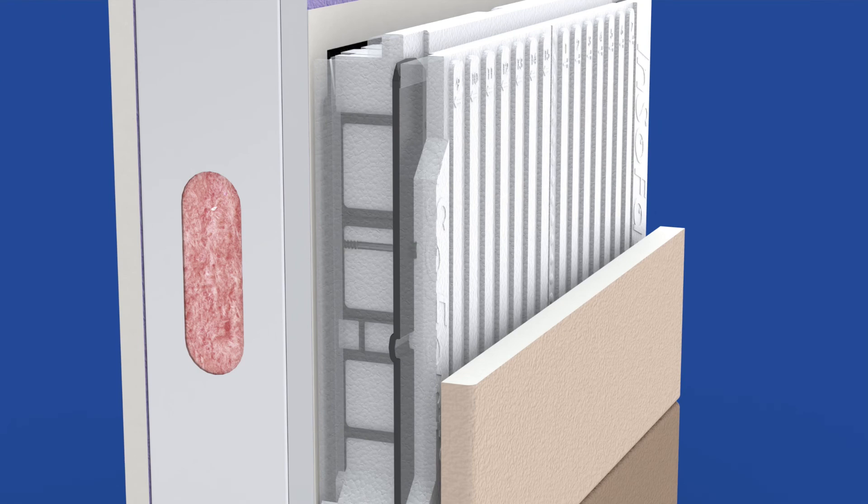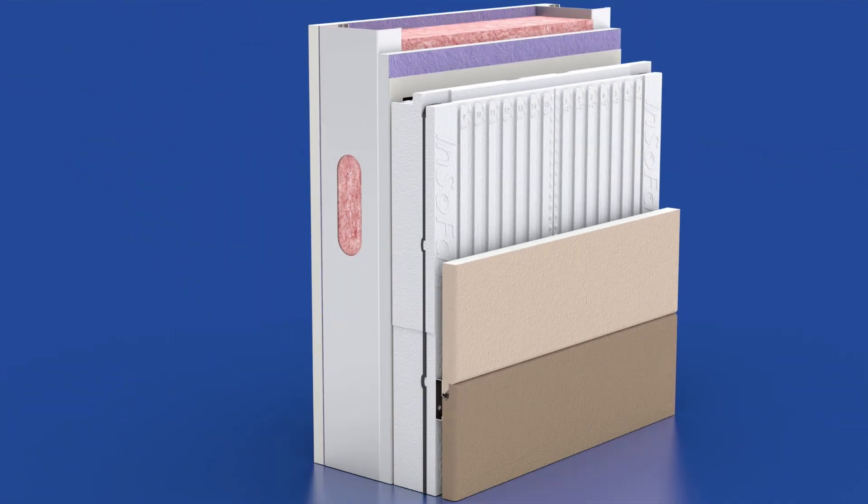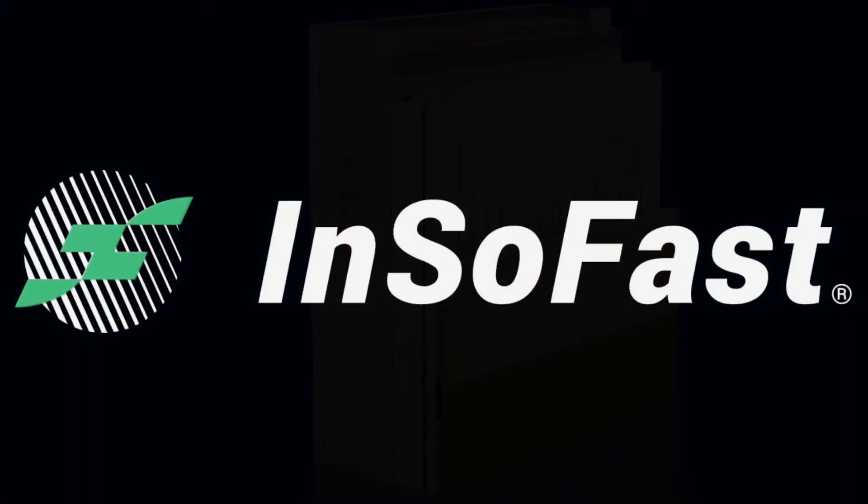We mold our drainage channels and non-ferrous studs into the insulation where structural fasteners can be thermally isolated and sealed away from the elements. We engineer insulation in the factory instead of assembling it in the field.